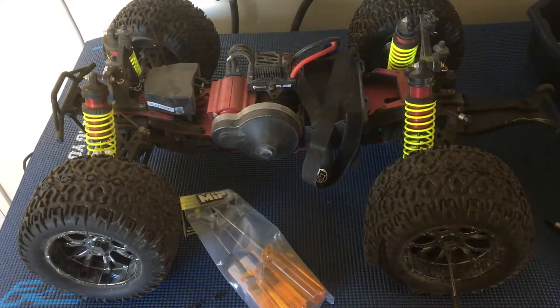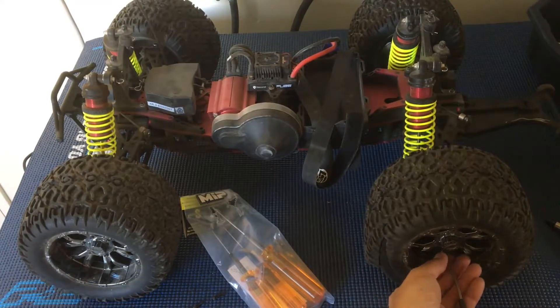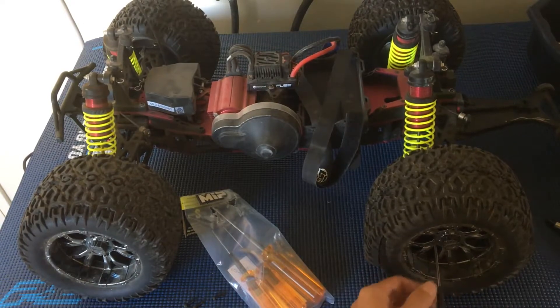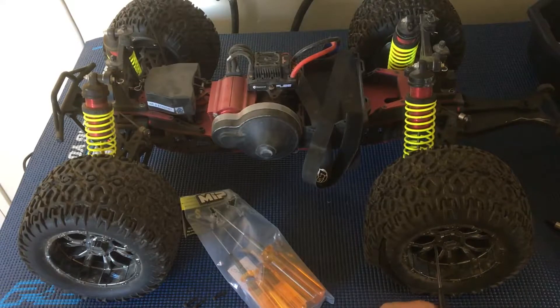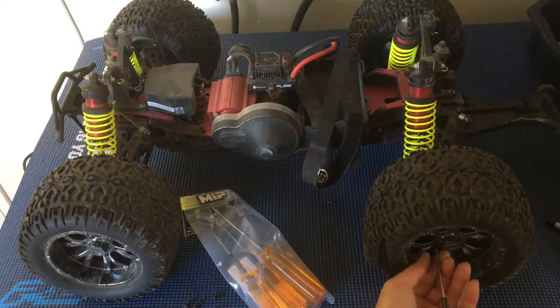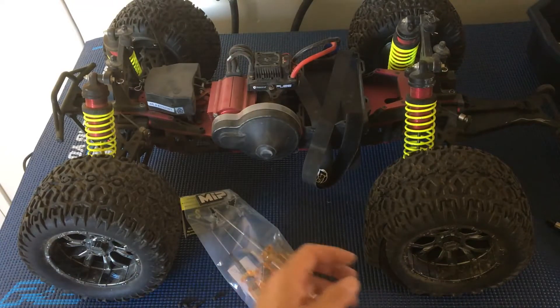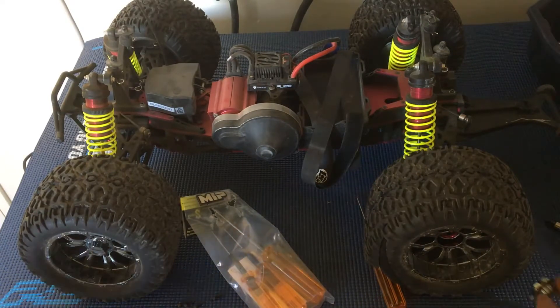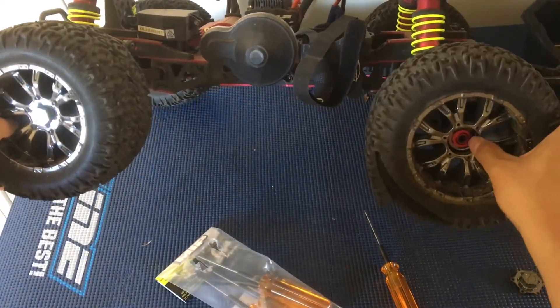Apparently on the forums, most eighth-scale buggies have an eight-millimeter diameter axle, and that's pretty standard amongst manufacturers. So supposedly any 17-millimeter hex adapter with an inner hole of eight millimeters in diameter should fit the LST, LST2, XXL, and XXL2 — basically the platform of trucks this Losi is based on. Finally got that cover off, which reveals the center nut.